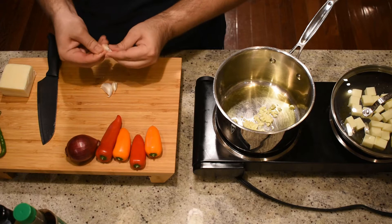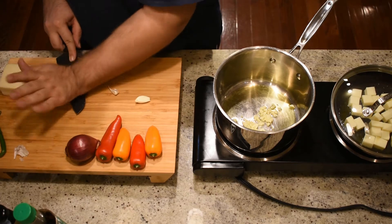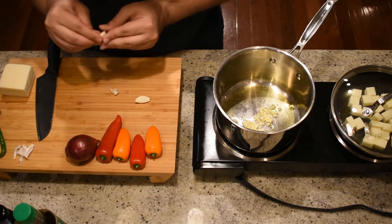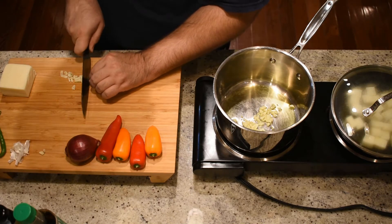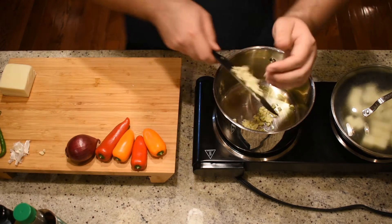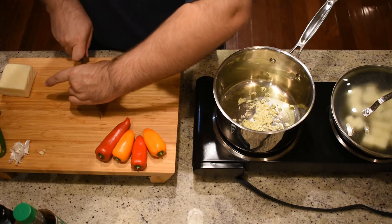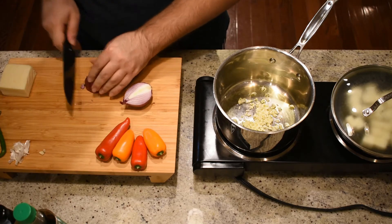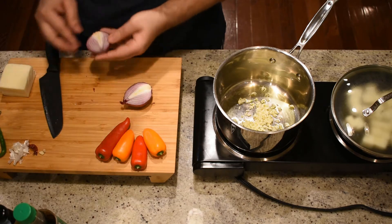Next, take three cloves of garlic and chop them into a fine dice, just like the ginger. Quick tip for peeling garlic: lay your knife flat side down on the garlic and press down slightly — the peel should be much easier to remove. Once your garlic is cut, add it into the pan with the ginger. Next we're going to take an ingredient so deadly that many men can't help but cry — that's right, the red onion.